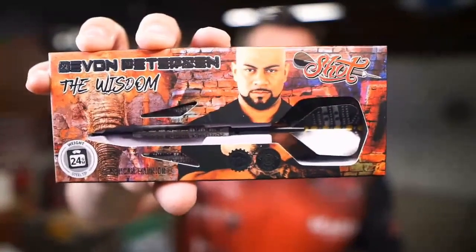We've been taking a look at the Devin Peterson Wisdom Barrel by Shot Darts. This has been Matt with Atomic Darts.